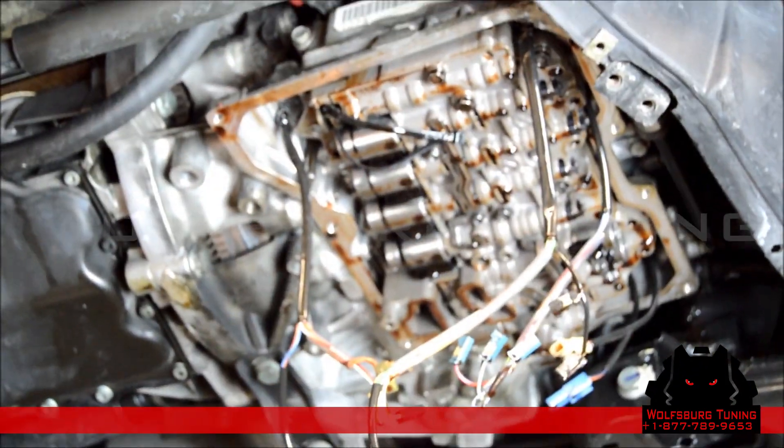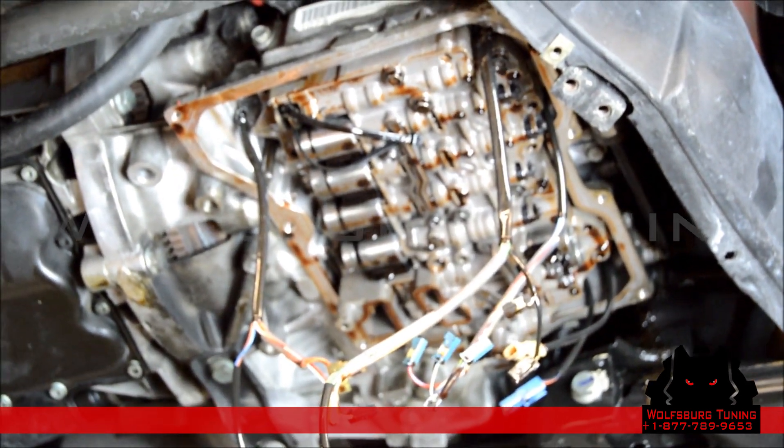Now we have the valve body ready to come out, and it's going to make a mess because there's a lot of fluid behind it.